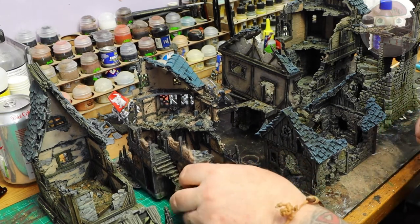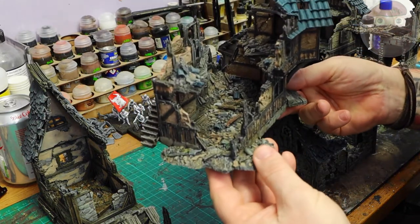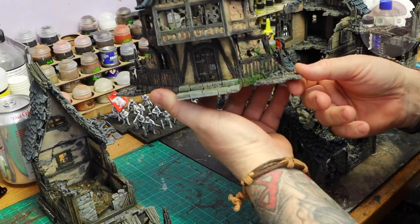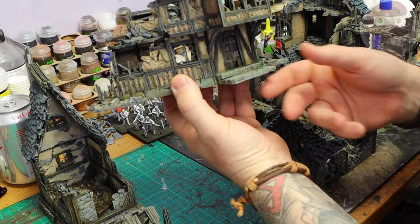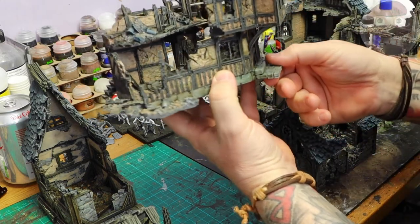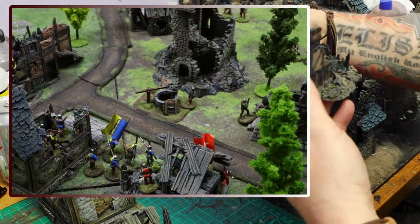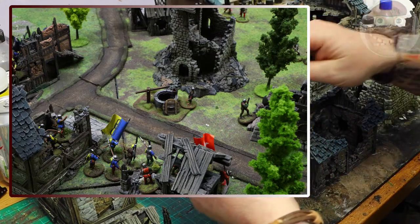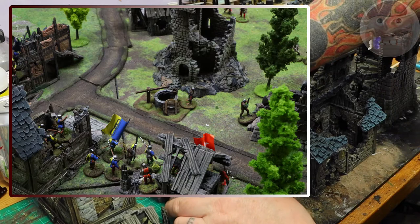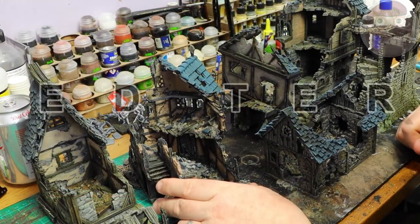If you're looking for terrain that is different and detailed — this is proper detailed stuff — it works for Frostgrave, any kind of fantasy setting. We even use this for Wars of the Roses as destroyed buildings, because they're fairly generic and not completely fantastical. You can see in the pictures I'm showing now these are Wars of the Roses battles we've used them in, and they just look great.